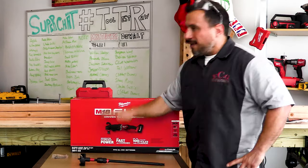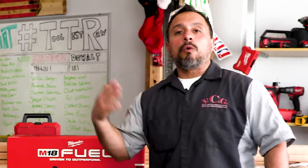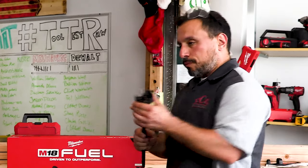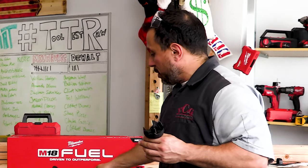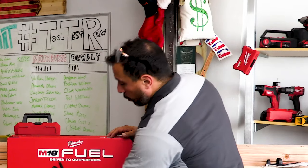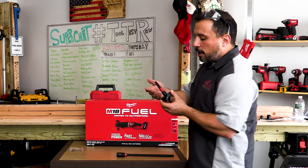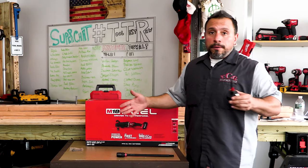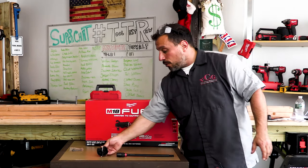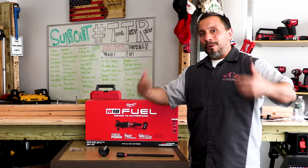The Super Hog has that quick-lock chuck system and this thing is made to drill holes all day. This is for the person who, all day every day, is drilling holes through wood for rough-in work — maybe swapping in and out of different sizes. They might keep their extension or go direct to the Super Hog. This is one of those tools where if you're doing this day in and day out, it makes sense.